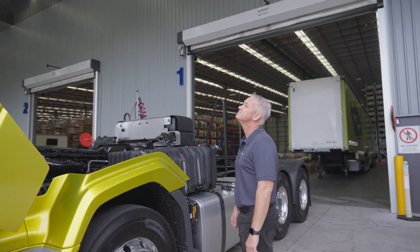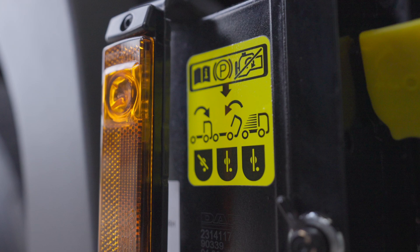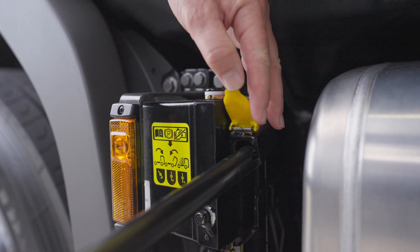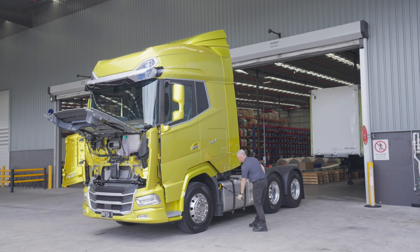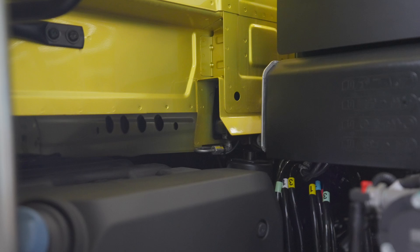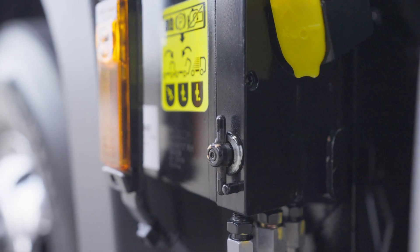To lower the cab, check for obstructions and stand in a safe place. Select the lower position for the cab jack, insert the handle, and operate the pump. The last part of travel will be a slight drop — this engages the cab locks automatically. If the cab is not in the correct driving position, an alert is activated on the display. Once the cab is lowered and locked, leave the cab jack selection in the lower position, as this is also the drive position.